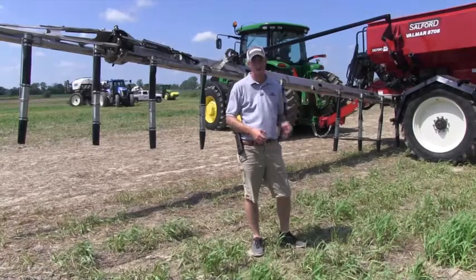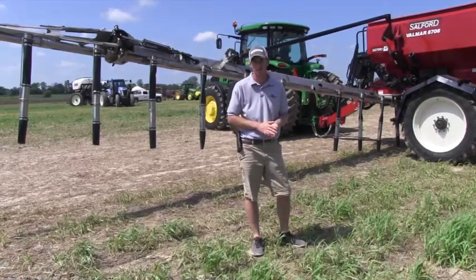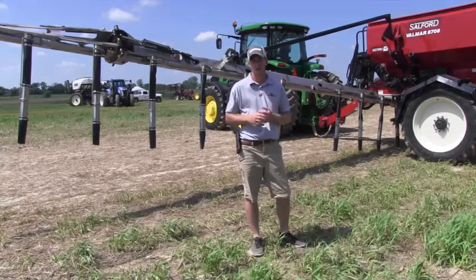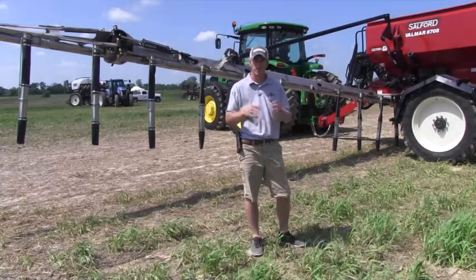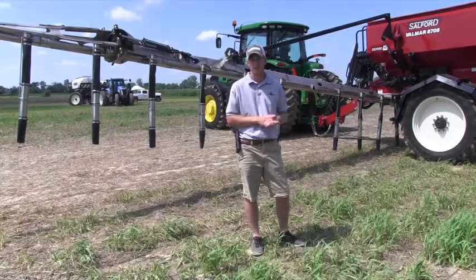This is a very, very nice piece of equipment, and if you're looking to get more accurate with your dry fertilizer, I highly suggest giving us a call and getting this one demoed on your farm. So give us a call today, and thanks for tuning in.